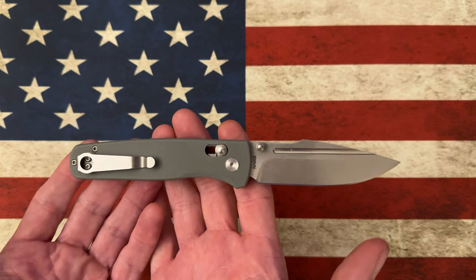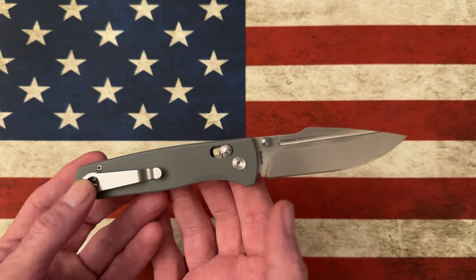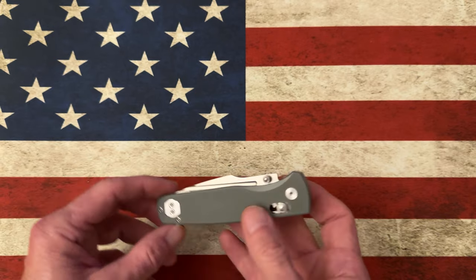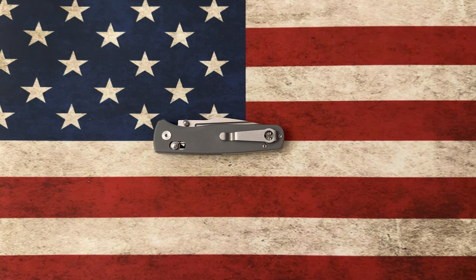So this is the Asher Centauri. I've also got a Generation 1 Nomad, a Generation 2 Nomad, and some Spiros that we'll look at. I really appreciate what Asher is doing and what they bring to the game — the value they offer for their knives is really quite impressive.